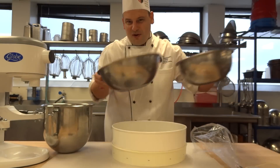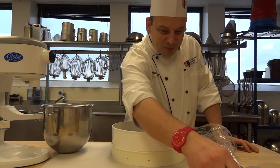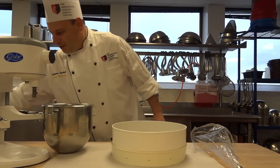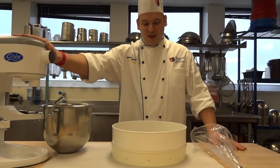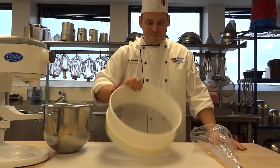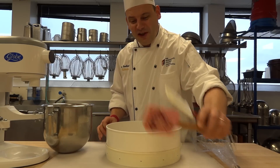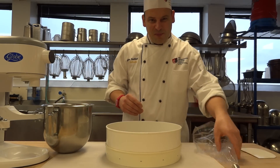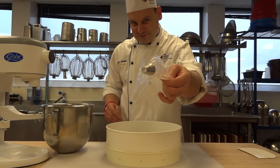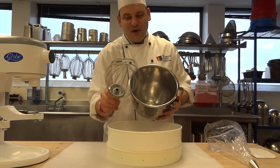On top of our ingredients, we also need some tools. The tools that we need are a stand-up mixer, a Tami, some rubber spatulas — look at this nice pink one — some bowl scrapers, a piping bag with a small tip, and a bowl with a whisk attachment.